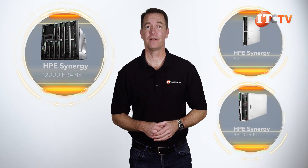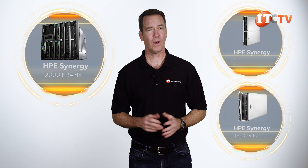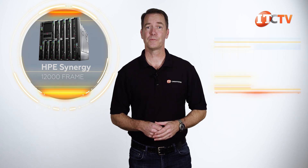The Synergy 12,000 Frame supports both the Synergy 660 and 480 Gen 10 modules. It's quite complex on its own — we did a video of the Synergy Frame 12,000 that you can see right here — but here's a quick refresher. It's a 10U system with support for up to 12 half-height, 6 full-height modules, and a number of full-width 4-socket modules, plus combinations in between.